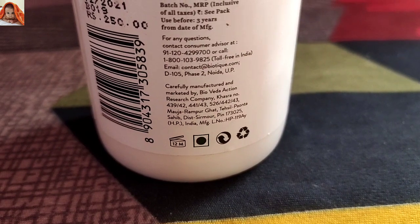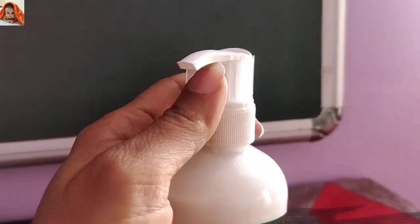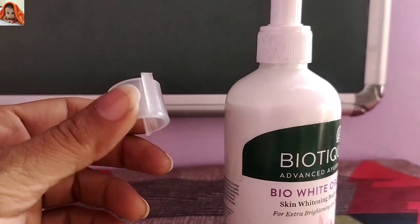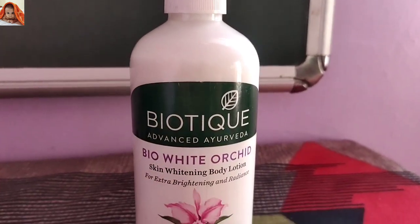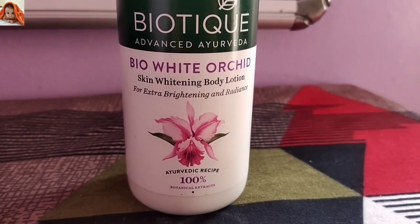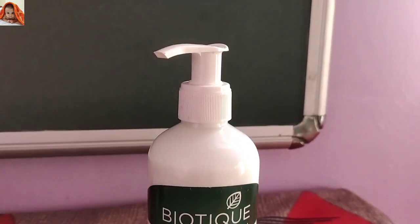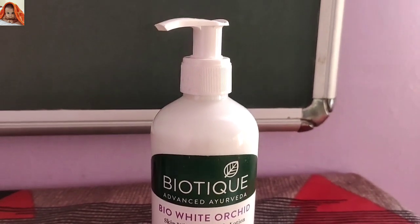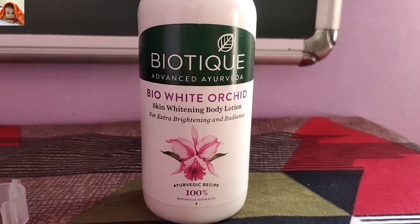This is another side — the front view of the product. This is its cap; now I am going to remove its cap. So friends, this was my today's video. I reviewed Biotique Advanced Ayurveda Bio White Orchid Skin Whitening Body Lotion for extra brightening and radiance, ayurvedic recipe with 100% botanical extracts. If you like today's video, subscribe to Jainisha Online Show and don't forget to hit the bell icon. See you in our next video.